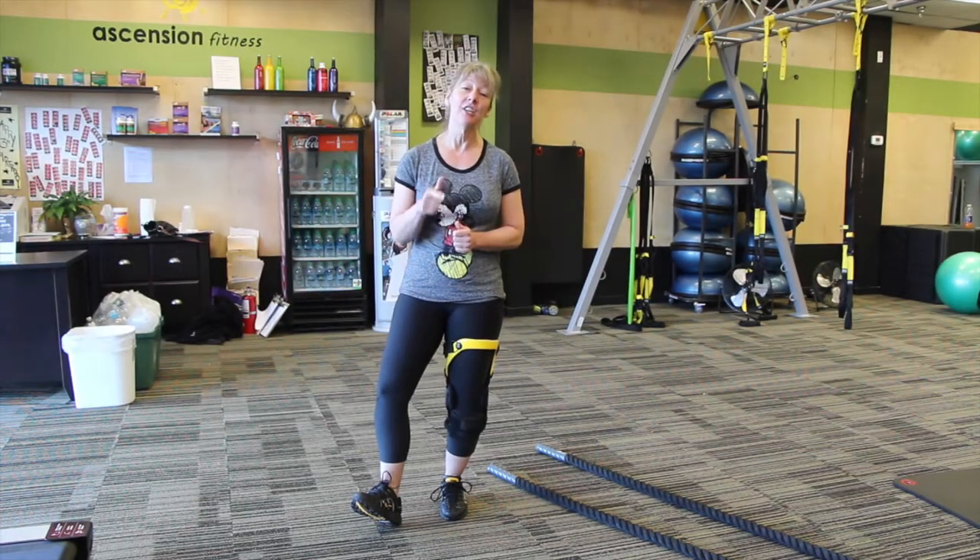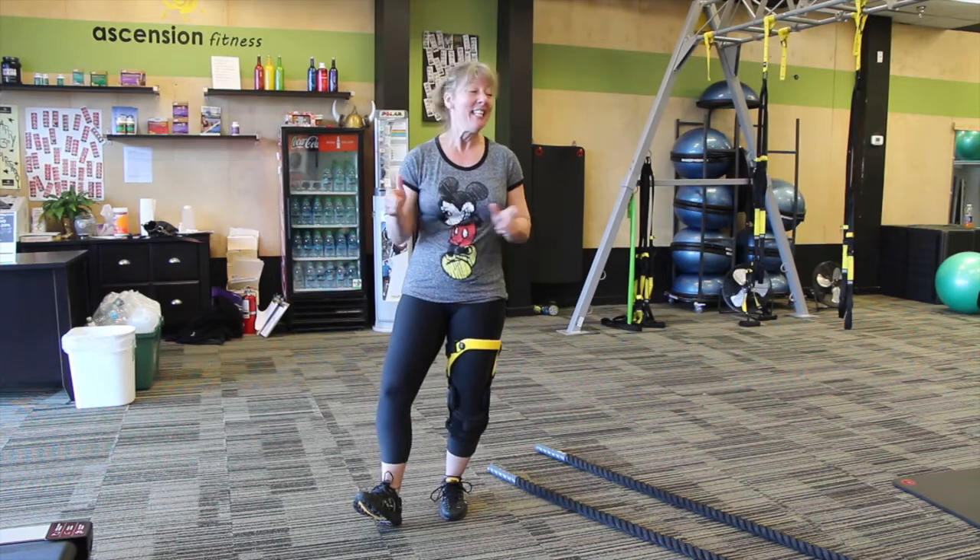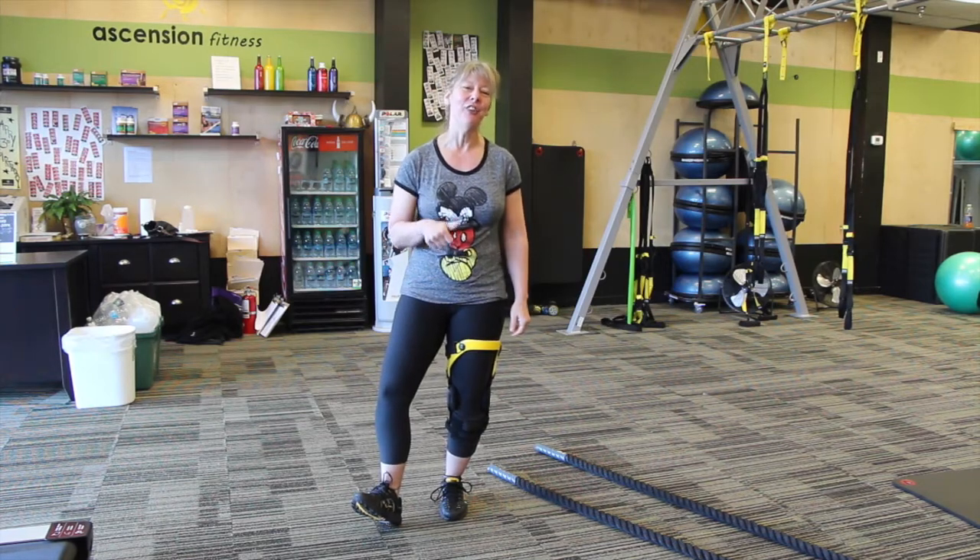Hey, this is Ann with Ascension Fitness here to tell you about our TRX and Ropes Fusion classes starting 9 a.m. on Saturdays in March. Today, I'm going to show you a few moves that you can look forward to.